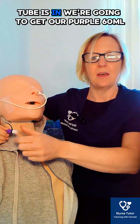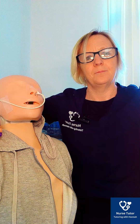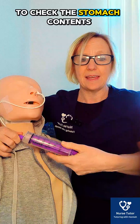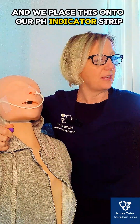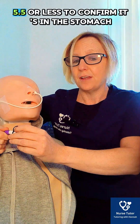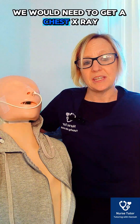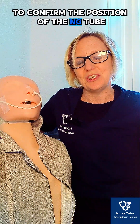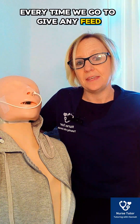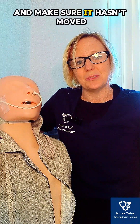Once the tube is in, we get our purple 60ml syringe and aspirate no more than five mils to check the stomach contents. We place this onto our pH indicator strip and confirm that the pH is 5.5 or less to confirm it's in the stomach. If it's more than 5.5, we would need a chest X-ray to confirm the position of the NG tube. We document this in the notes, and we must also recheck the position of the NG tube every time before we give any feed or medication to make sure it hasn't moved.